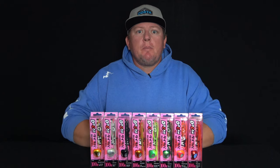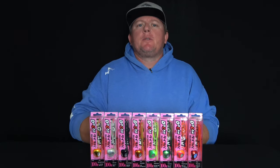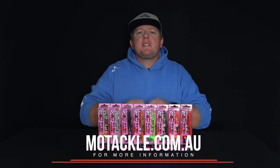The Storm Dukin Snapper Ball Jig comes in eight awesome colours and weights from 40 to 120 grams. This jig is perfect for targeting snapper. For more information on the Storm Dukin Snapper Ball Jig, go to motackle.com.au.